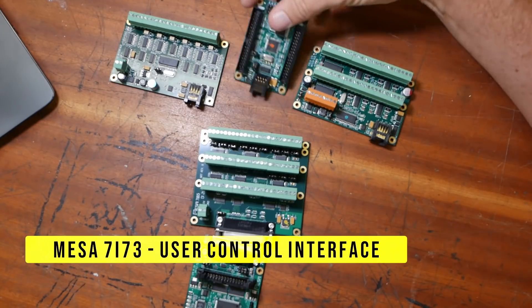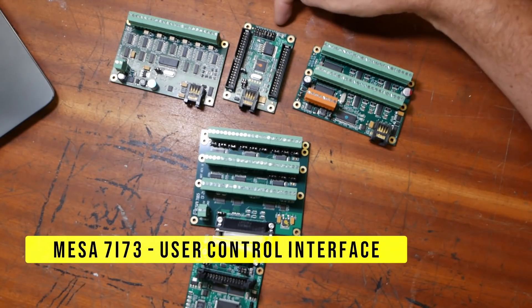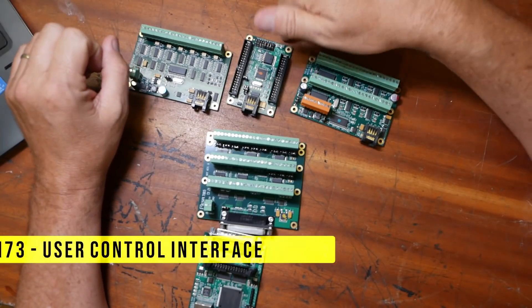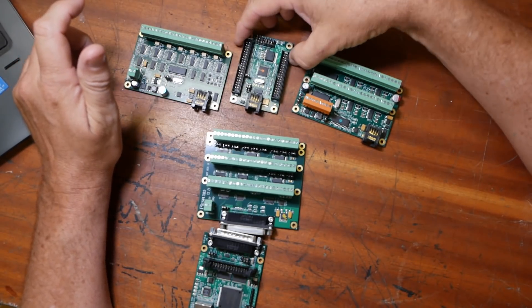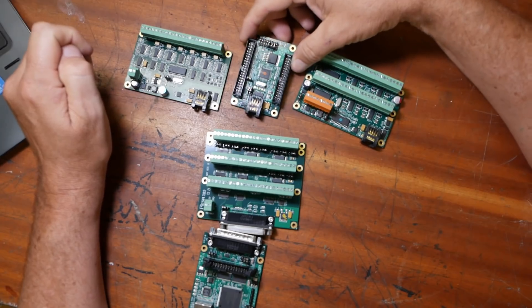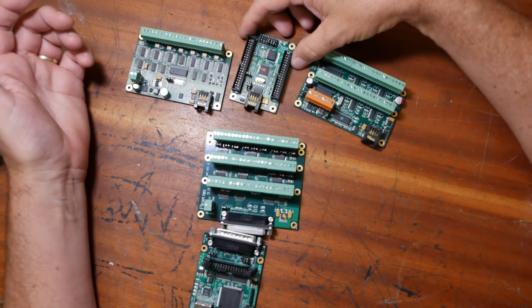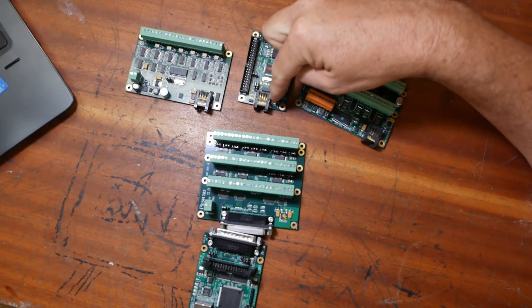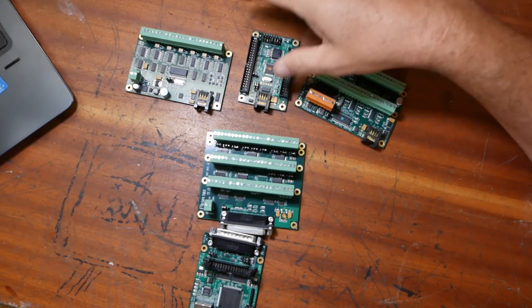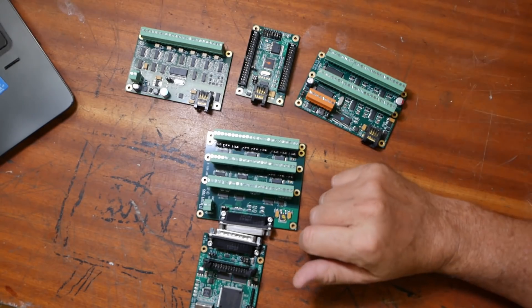And then this little one — that's very cute. This is the 7i73, and this thing goes in your interface module. It can interface things like buttons, one jog wheel encoder, stuff like this that you're going to put up by your screen. I didn't use this when I converted the Maho and it just caused a bunch of extra wiring — much simpler to go straight to this device. Then you only need one single Cat5 or Cat6 cable down from the user interface module to this card to integrate all of your stuff.